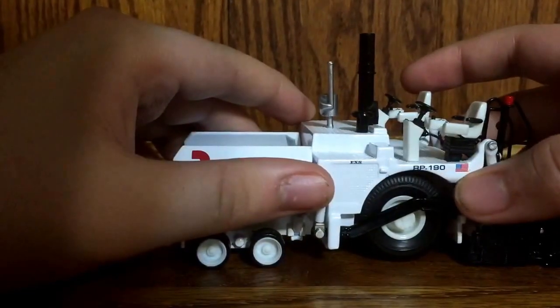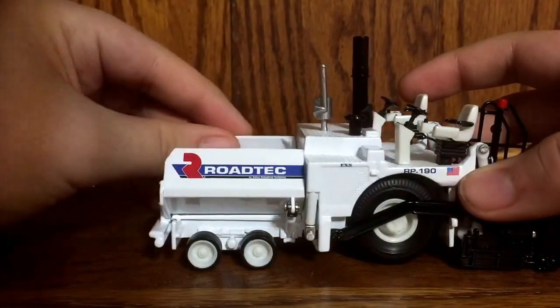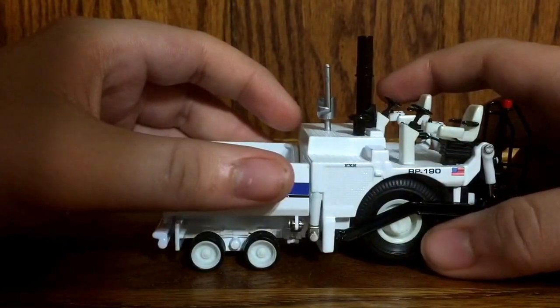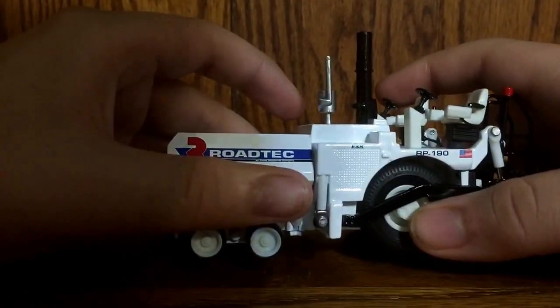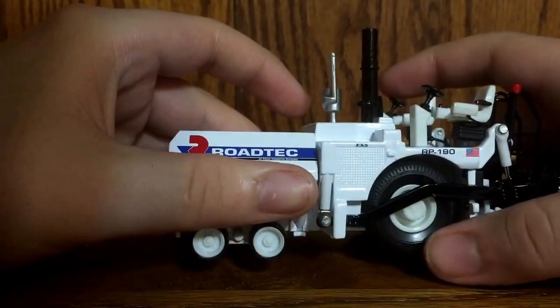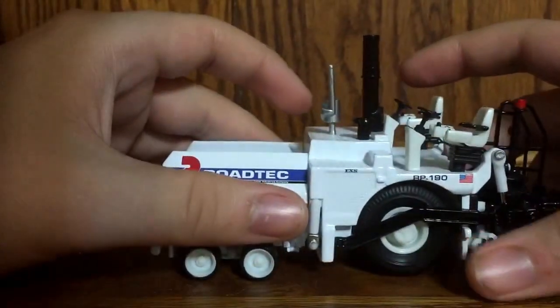Back here you have a vent and then it says EXS — I don't exactly know what that's for — and then RP190. As for all Rotech machinery, real or model, there are only three models and of course you have the American flag. The rear wheel is rubber, but one thing I must note is that the white plastic on the wheel does not match the color of the white paint on the metal part.